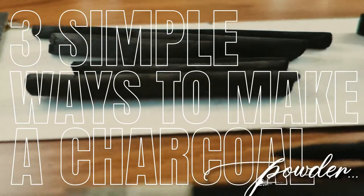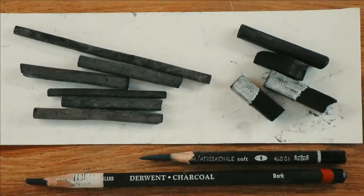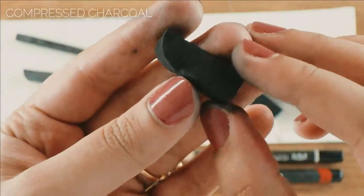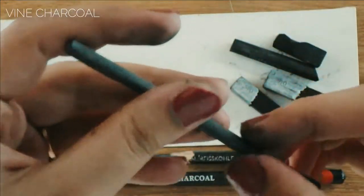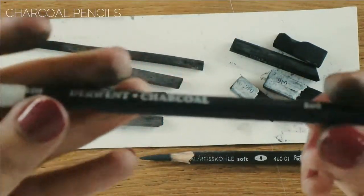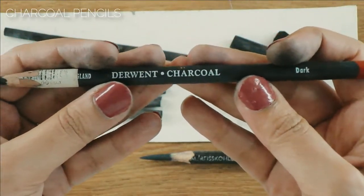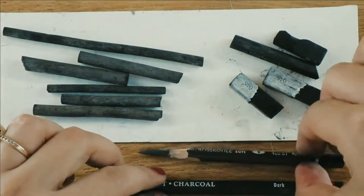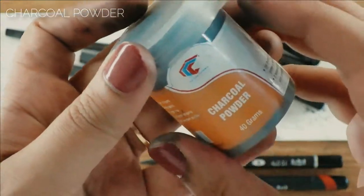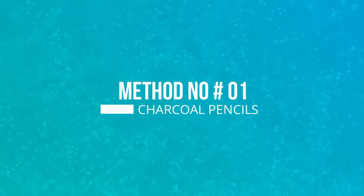Hi everyone, and welcome once again. In today's video, you will learn three simple ways to make a charcoal powder at home in no time. You will need a compressed charcoal, vine charcoal sticks, some charcoal pencils, a sandpaper, and also an art shop charcoal powder to get a comparison between a DIY and the homemade charcoal.